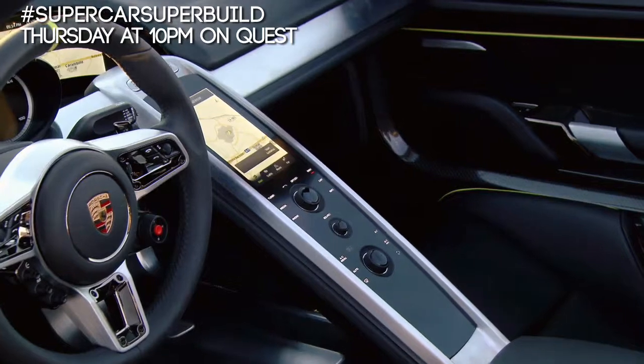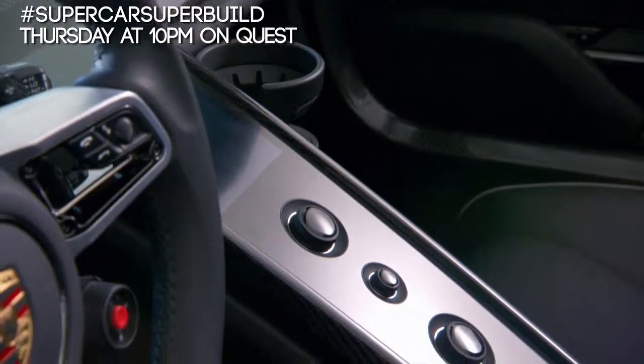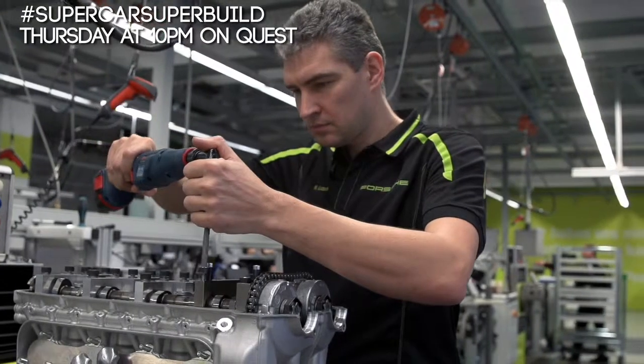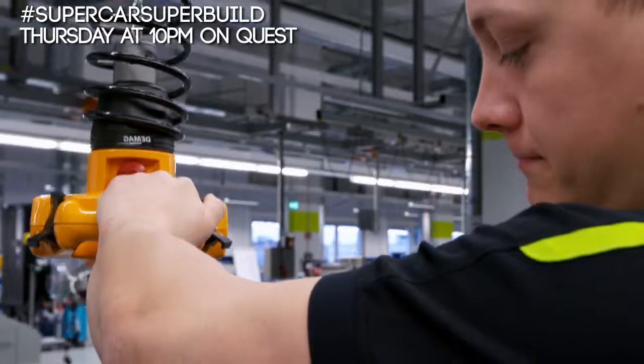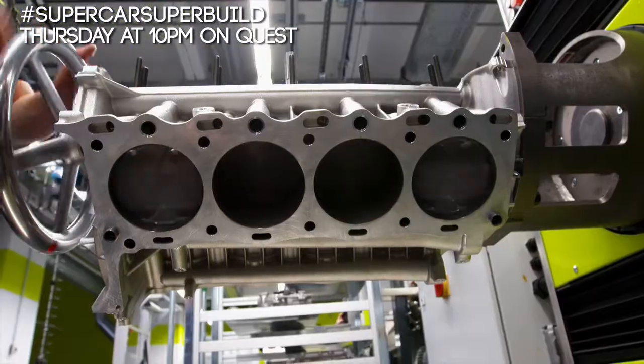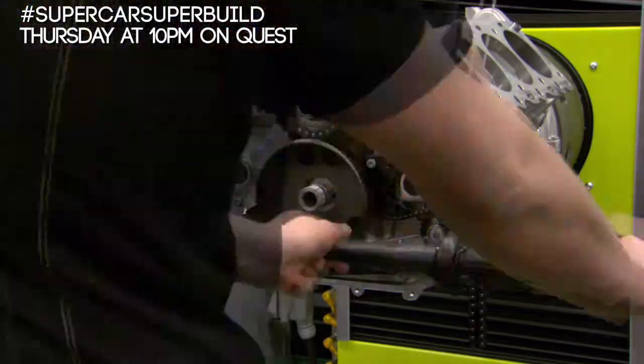While the 918 is ultra-modern and filled with new technology, the combustion engine assembly line is absolutely traditional. We have seven stations to build an engine. Every engine is built by one person, and it takes the engine builder 20 hours to bring a Porsche V8 to life.